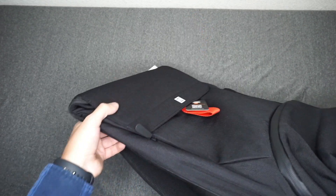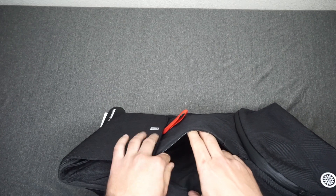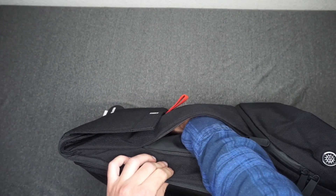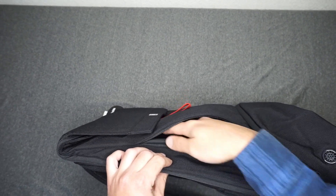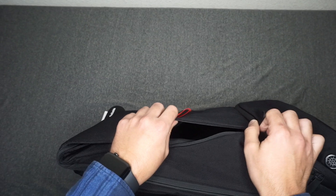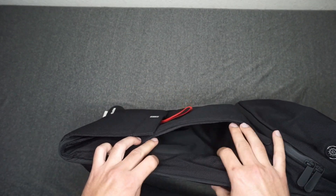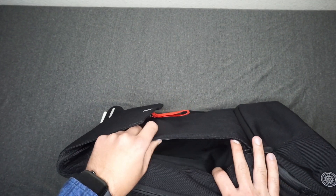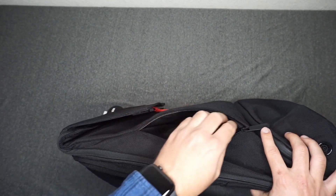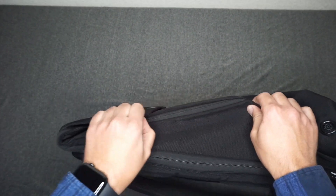Moving on to the side here. Here's one of the secondary storage compartments on the outside of the bag. As you can see, it's pretty deep — it took my whole hand in there. One thing I will say is that this bag does lack any type of secondary storage. A lot of bags will have pockets within pockets just to help organize things, and this bag is definitely missing a lot of that.